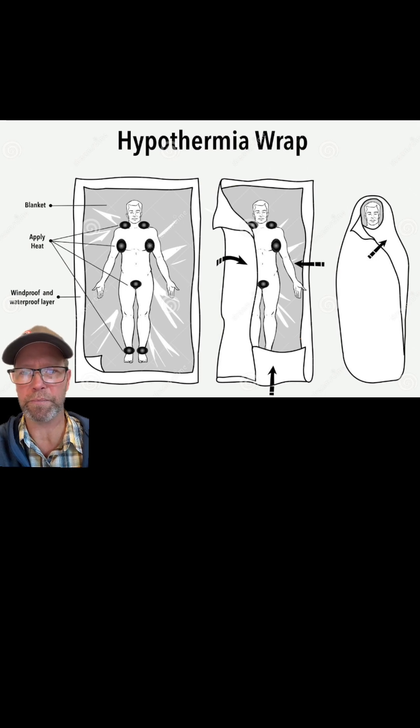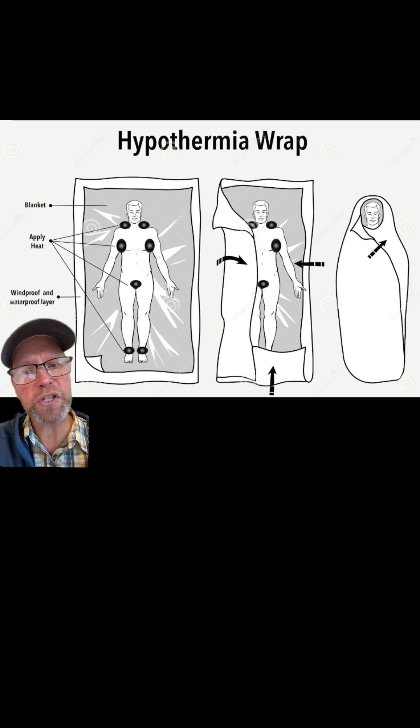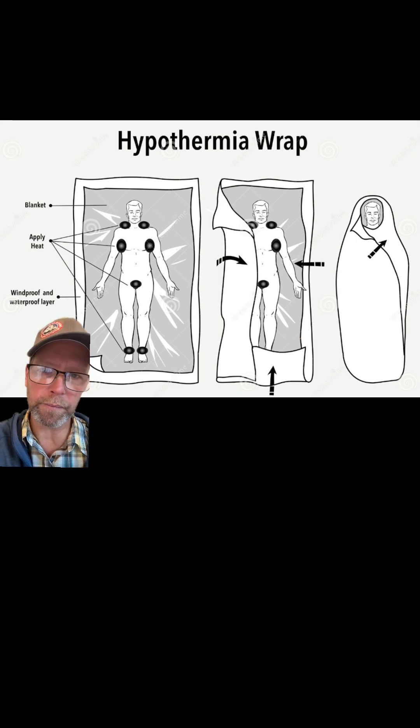If you have hot water bottles, you're going to place them in these areas in order to keep the person warm, and then you're going to fold the person up in the tarp like a burrito. This should rewarm the person — it's about the most effective field rewarming thing that you could possibly do.